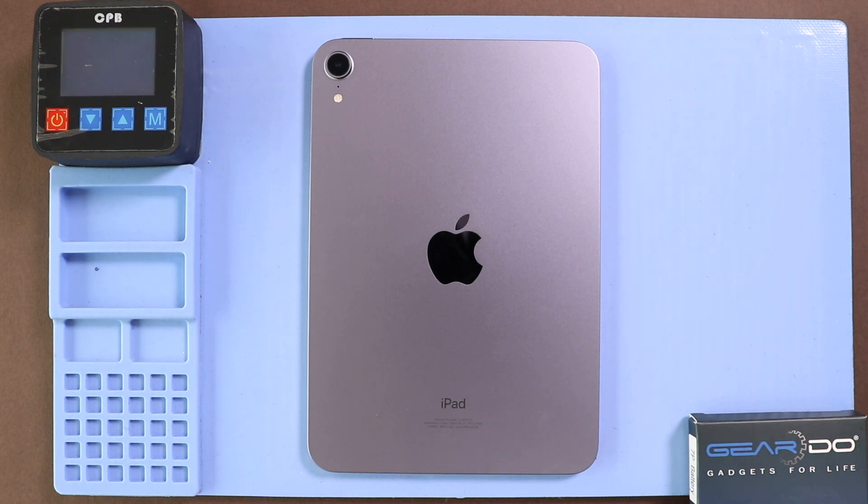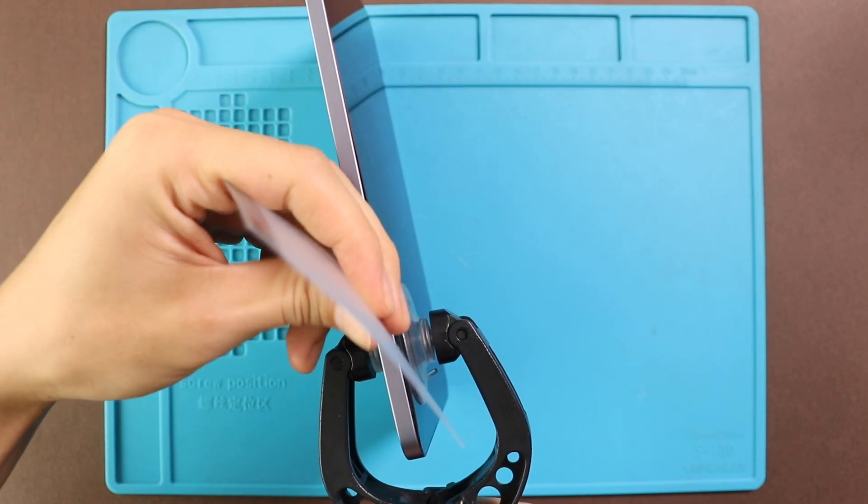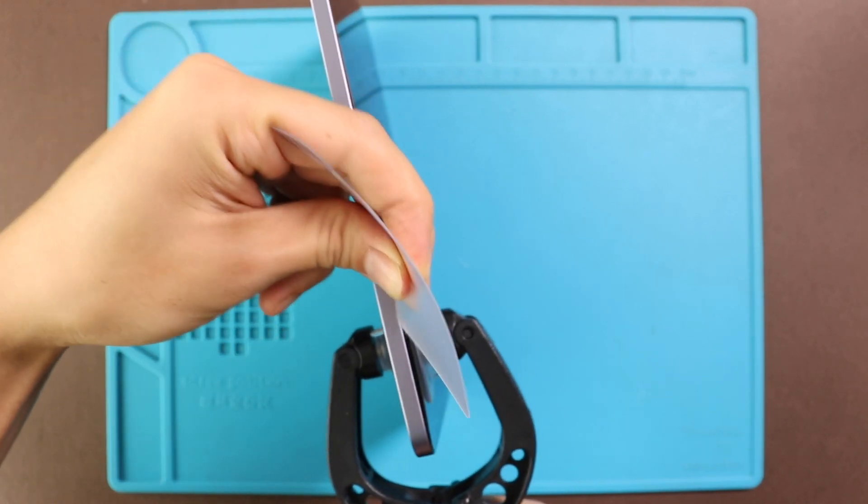Once the heating has completed, use a suction cup on the sides to lift the front screen. In between, insert a few plastic pickers or cardboard tools and cut the adhesive around. Be gentle while pulling the flex cables attached to the logic board.